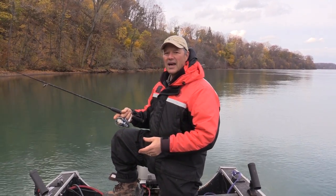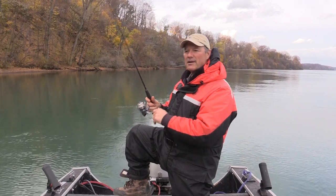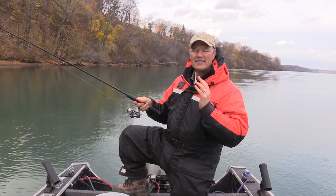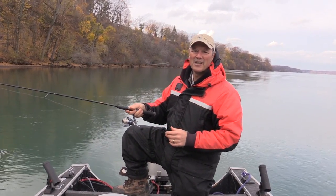I've got some nice lively minnows here in my trusty pail, and what I'm gonna do is fan cast the area all around the boat and see if I can get into some nice tasty yellow perch. So stay tuned folks, so glad you could join me.